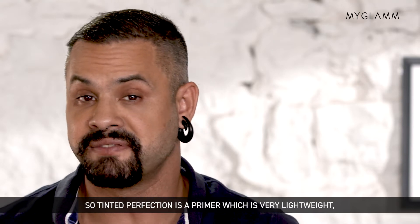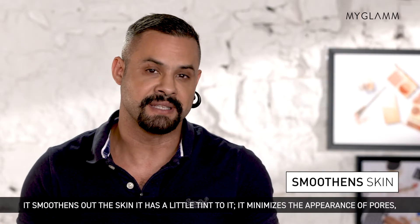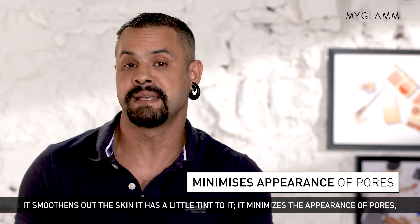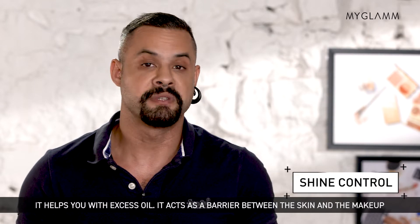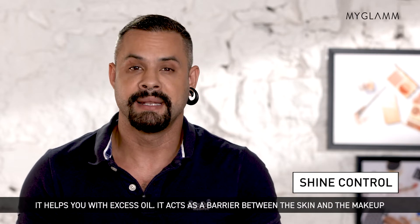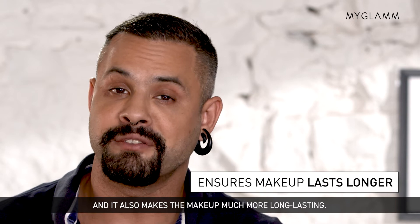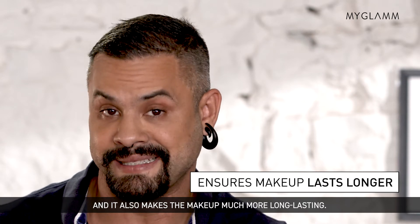Tinted Perfection is a primer which is very lightweight. It smoothens out the skin, has a little tint to it, and minimizes the appearance of pores. It helps you with excess oil. It acts as a barrier between the skin and the makeup, and it also makes your makeup much more long-lasting.